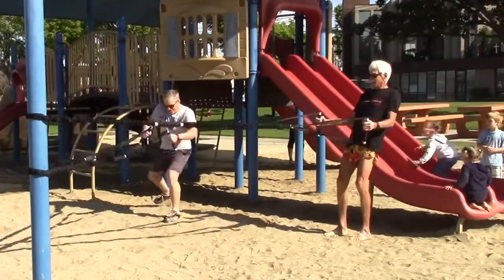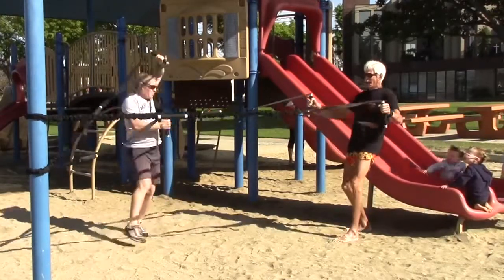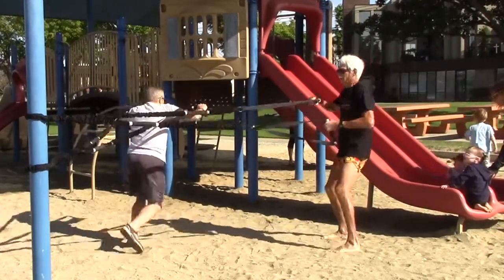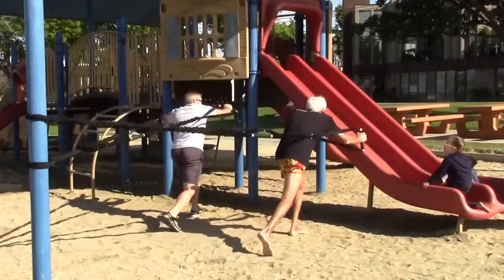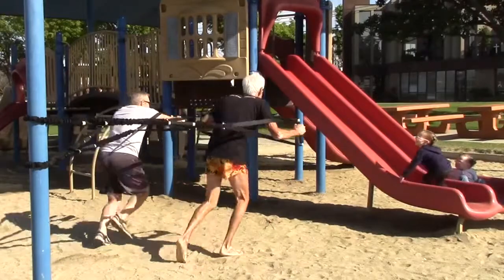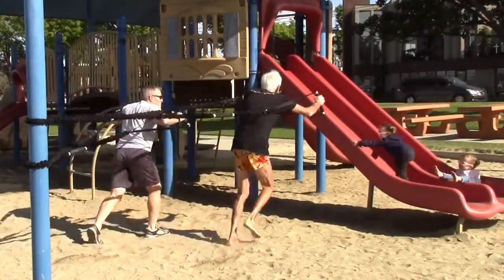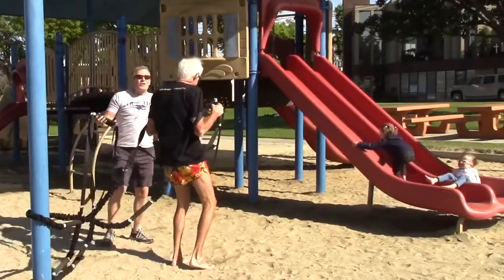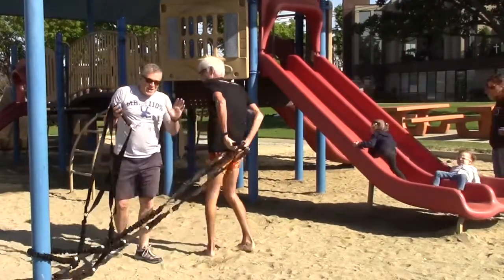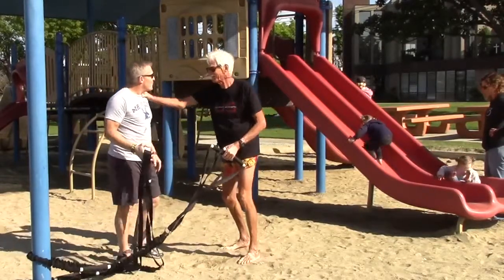Lots of fun stuff. You can even do lunges. You can even do dynamic movement. Look at this! I'm flying! Woo! First rule: have fun. Is that fun with a capital F? Yeah, that's great. That's fat fun.